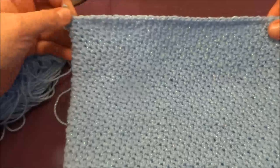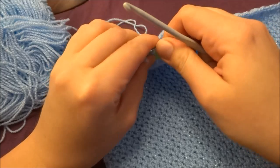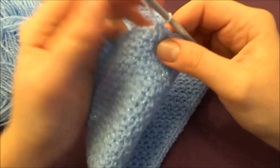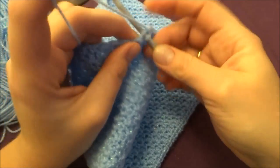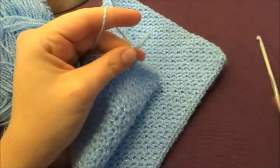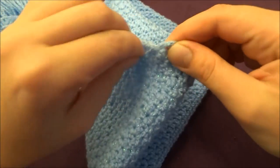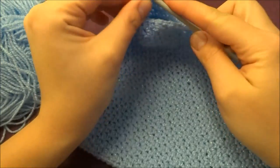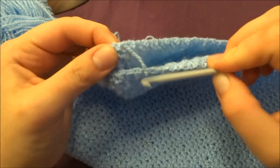At the end of row 29, move your stitch marker, fasten off with a slip stitch into the same stitch as your last stitch, then cut the yarn. You can hide that tail now or later.